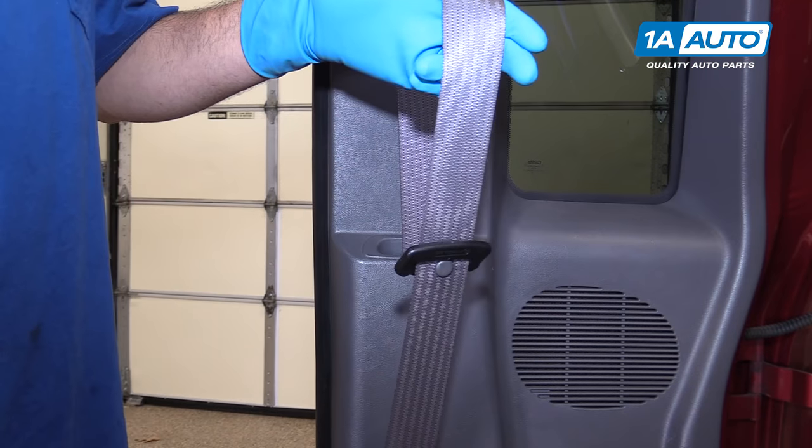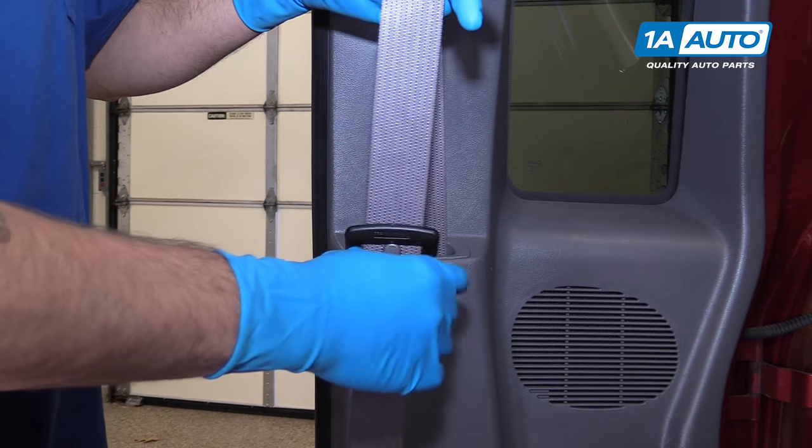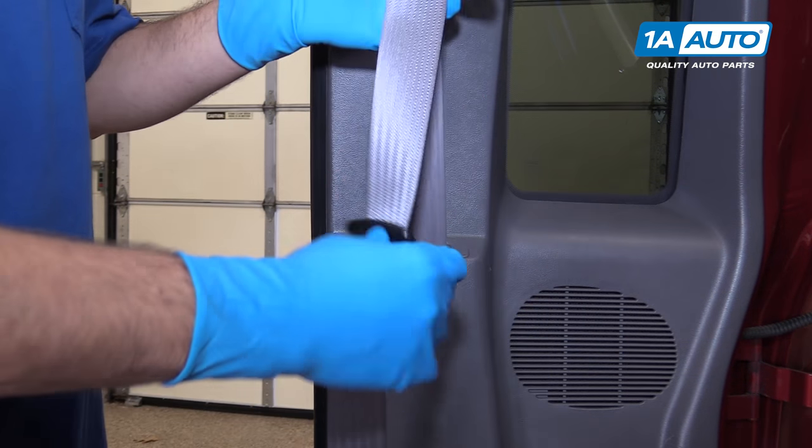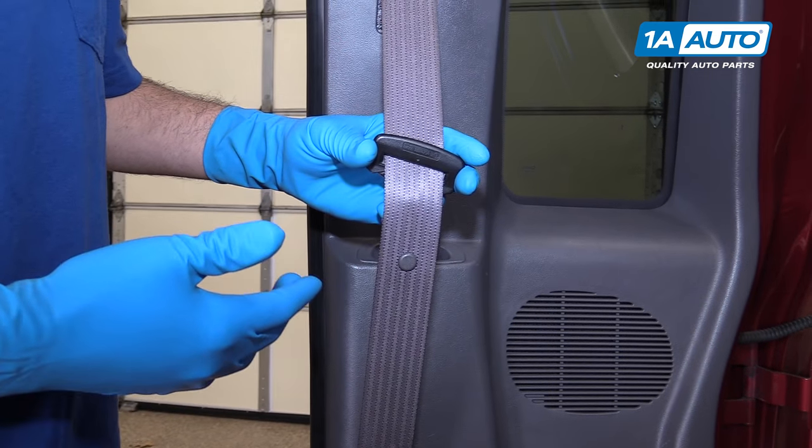Having your seat belt buckle reversed on the belt can be really annoying and uncomfortable when it becomes twisted when you go to put it into its buckle. Fortunately, it's very easy to flip these over and it might not be in the way you think.